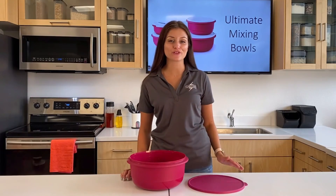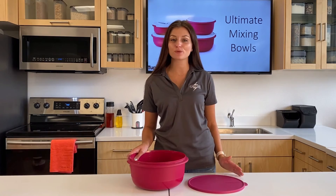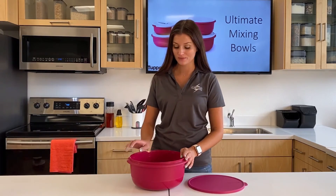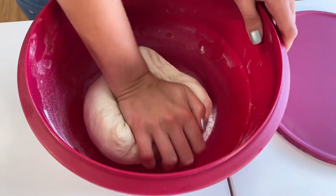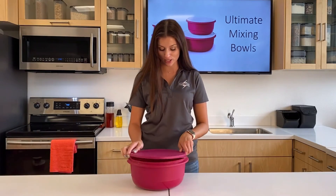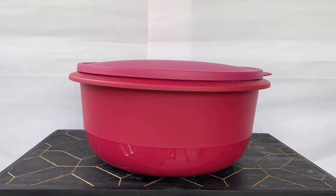These bowls are also perfect for making bread. Here, I have mixed up some bread dough, and I just want to show you just how easy it is to knead in these bowls. I love this because I hate dirtying up my countertops, and this is just one less thing to clean. And when I'm done, I can just seal my bowl, set it in a warm place, and allow my dough to rise.